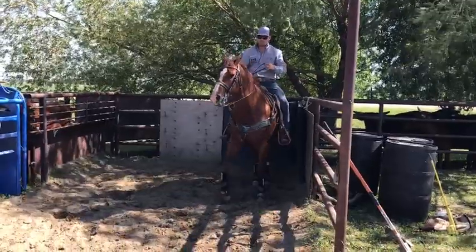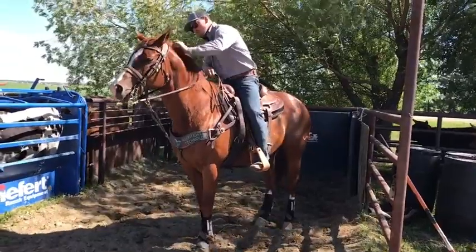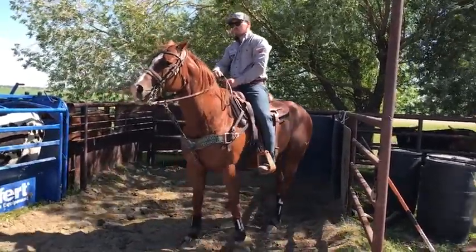Okay, now ride up to the barrier and back up slowly. Rub your horse. Ride with your feet.